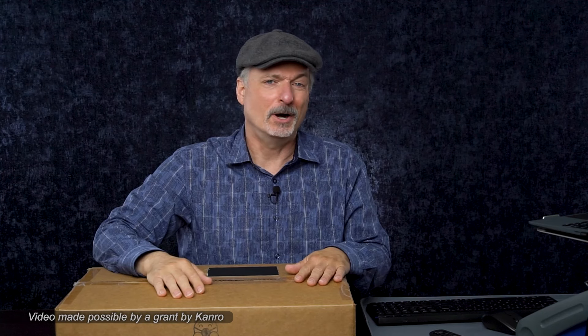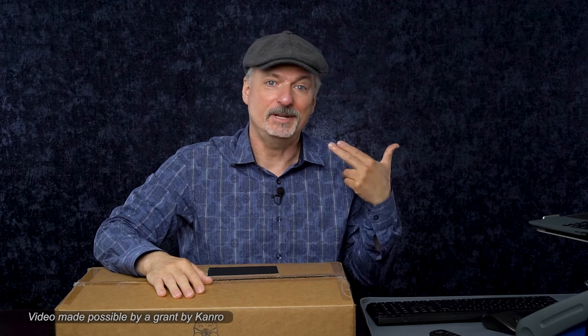Most of these videos are kind of about me because I fit test masks on me. But fit testing is individual, as is mask fit. So if you want to know how your mask fits, unless your face is identical to mine — and I hope it's not — you'll need a fit test of your own.